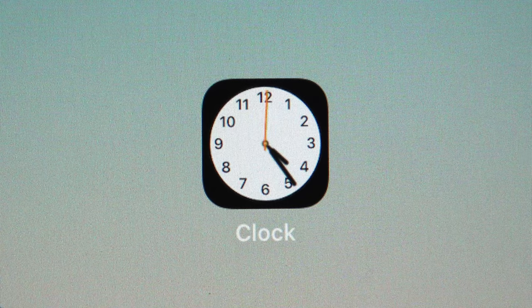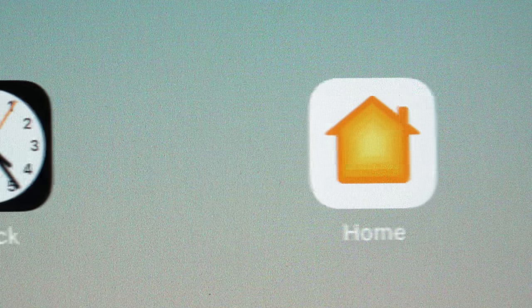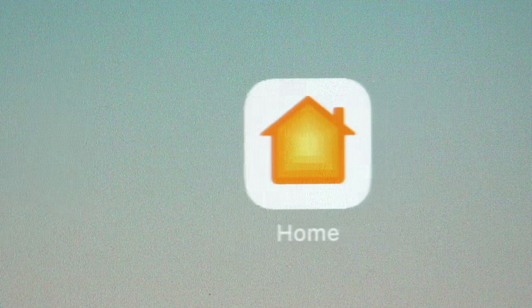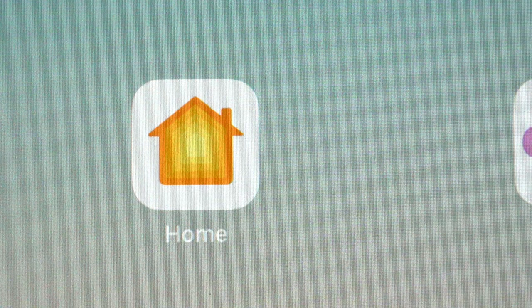The first issue I noticed straight away was the noise added to my iPad's display. After perfectly applying the Paperlike, which was a very good and thought out process, I turned my iPad back on to be greeted by a huge decrease to the overall image quality. It was so bad that I wanted to take the screen protector off straight away.